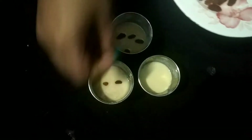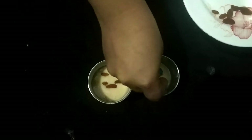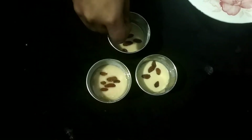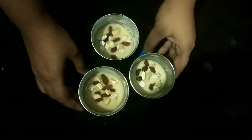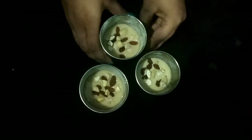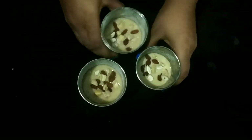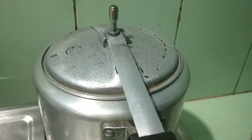I will add more cookies. I will add a bowl of cookies. And we are ready to go through.